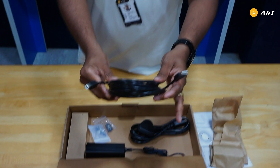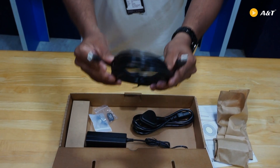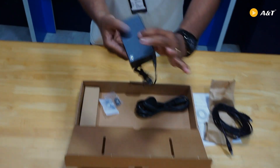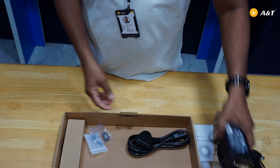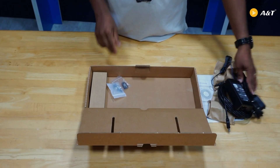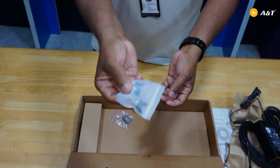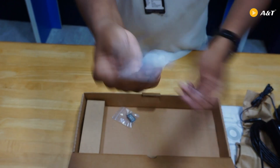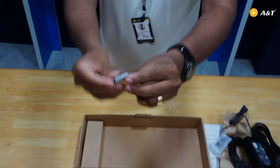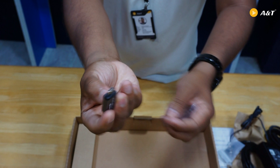This is the USB cable — a 5-meter USB 2.0 Type B to Type A cable. The length is 5 meters. There is also a power adapter and a 15-amp power cord given in the box. There are screws for mounting into the wall. And there is a USB 3.1 Type A to Type C adapter given.